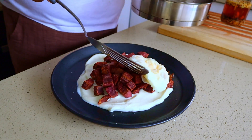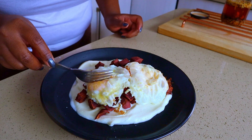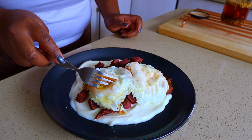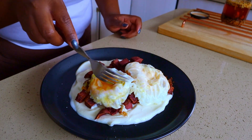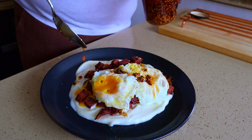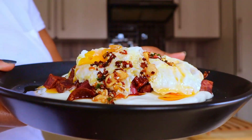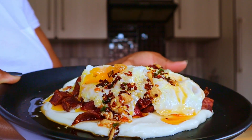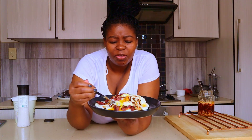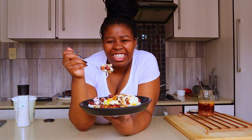Yogurt, chili oil, sweet potato and a crispy fried egg. Doesn't that sound like a delicious breakfast?